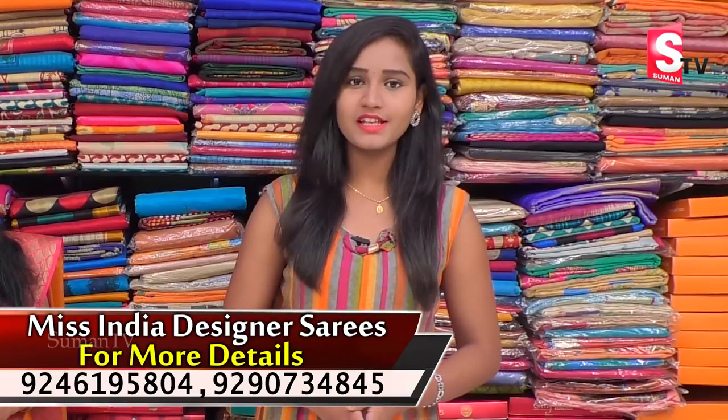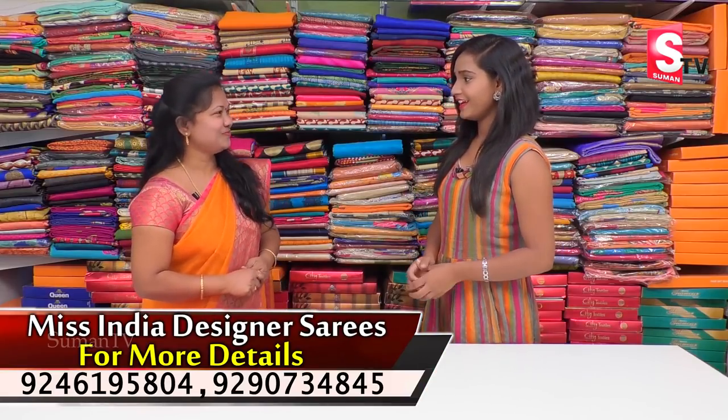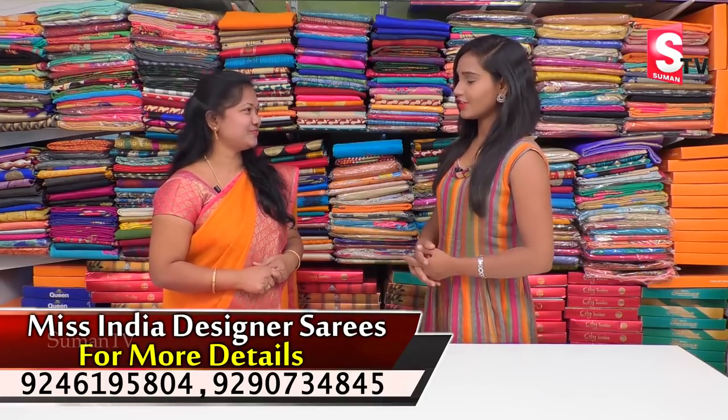Hi friends, welcome to our channel. Hello, my name is Lakshmi. I'm very good.